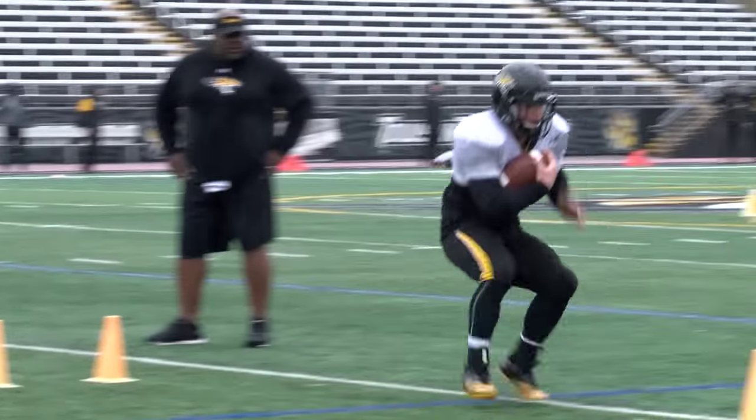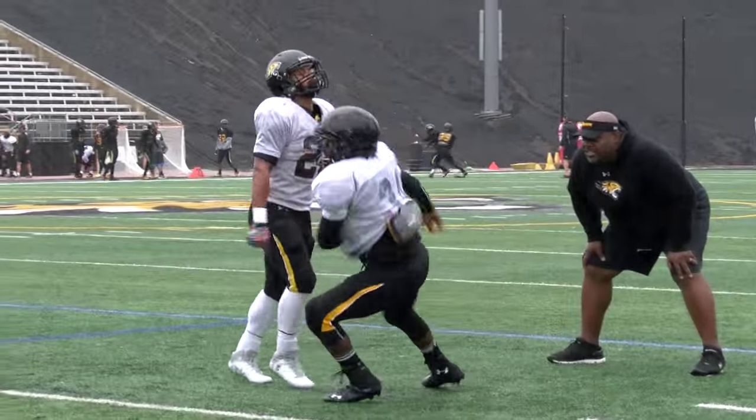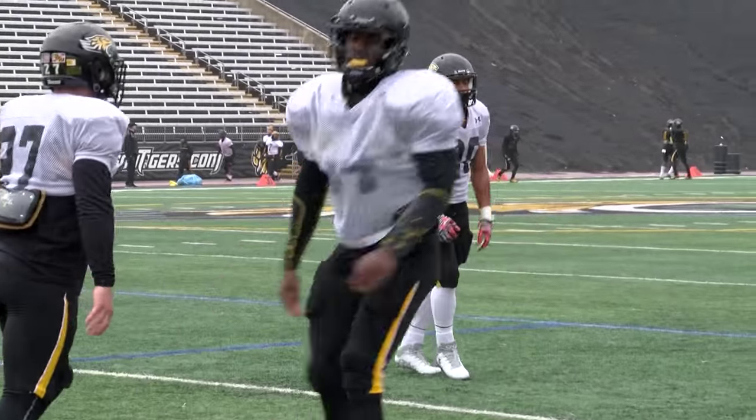Vertical, vertical, vertical. Up there — punch. Pop right back out. Keep that inside foot up.